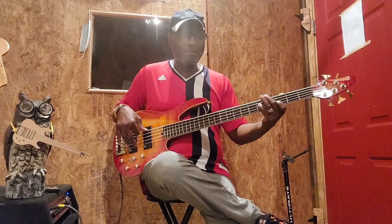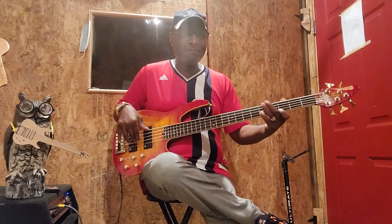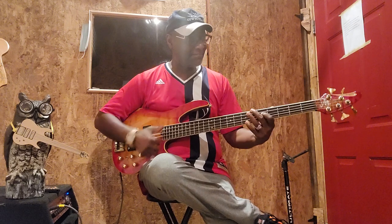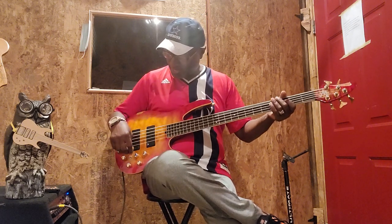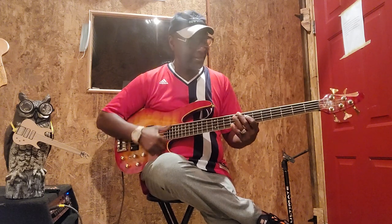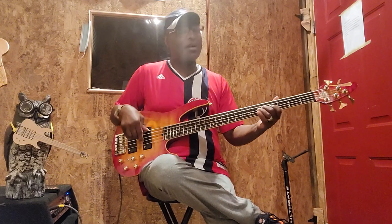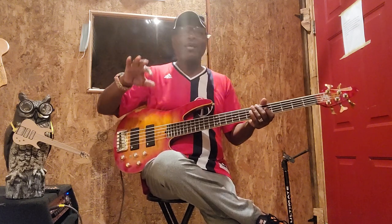Let's go treble at detent, both pickups. Then let's go mid at detent. Bass at detent. It's a little loud, so I'm gonna bring it down a little bit. Now I'm gonna take the switch in the back and put it to the front.